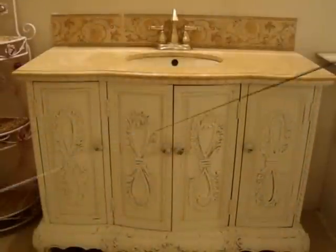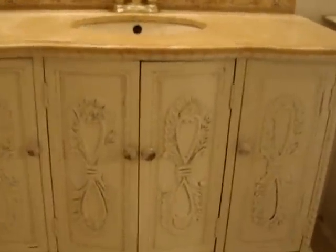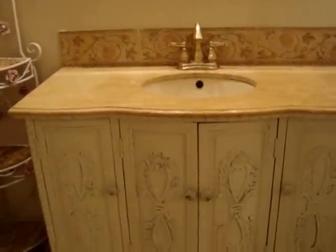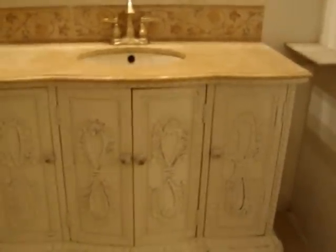The finishing product — shabby-chic. Stay tuned.